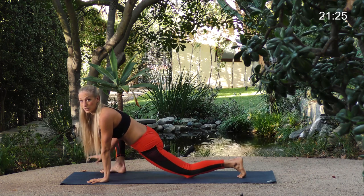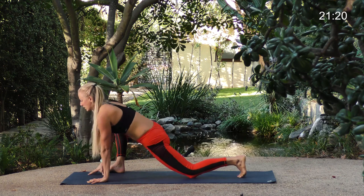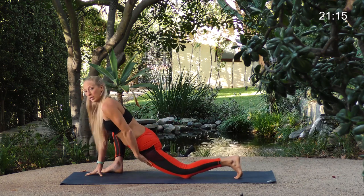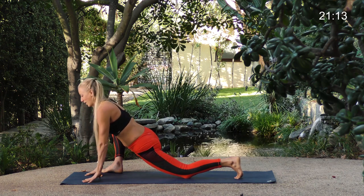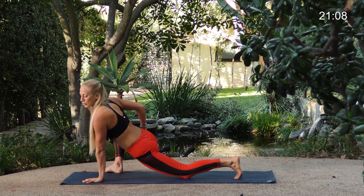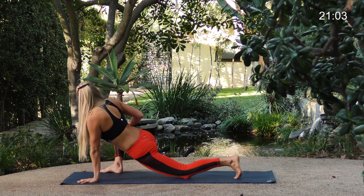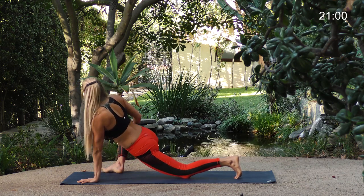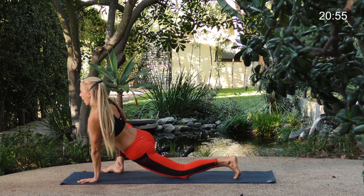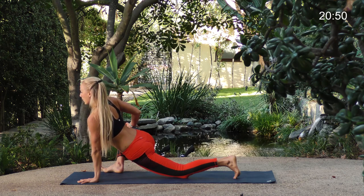Right foot steps forward again, this time your right foot is outside your hand. You can stay here reaching the chest forward. We're looking for a stretch through the hip flexor in the front of the thigh, inner right thigh, and outer right hip. Stay here or place your hand on your right thigh and gently press that right knee and thigh open and away from you as you reach your chest out of the waist — pull the chest forward. Take one more breath here.